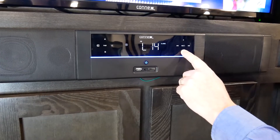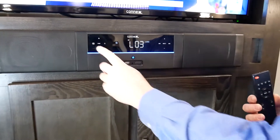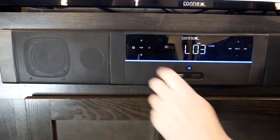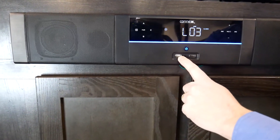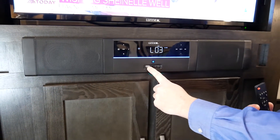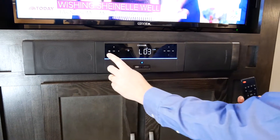As we turn down the volume, we can also flip through to optical as a source, and USB for the front USB. The nice thing about this USB is it not only reads MP3 files on a stick, but it also allows you to plug in your phone and charge it — so this has charging capability as well.